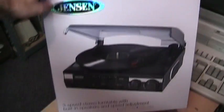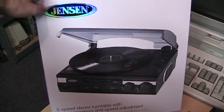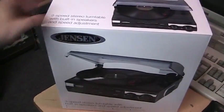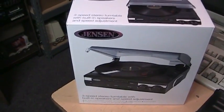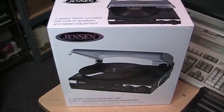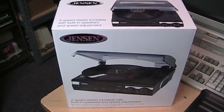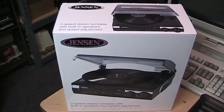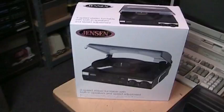With that in mind, I found this on Amazon: the Jensen JTA-230 self-contained turntable with built-in stereo speakers. These cost about $50 plus shipping on Amazon as of when I'm making this video, or about $60 on eBay with free shipping. So depending on how much the shipping on Amazon costs, the eBay version may actually be cheaper — just compare both and see which comes out less.